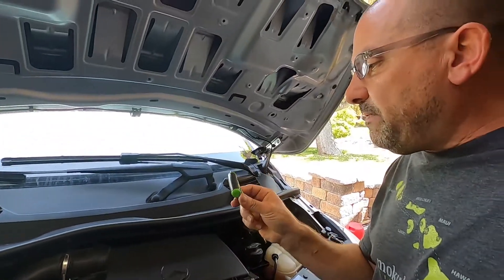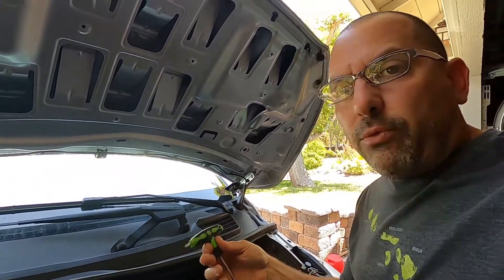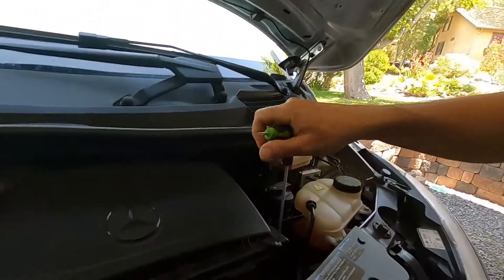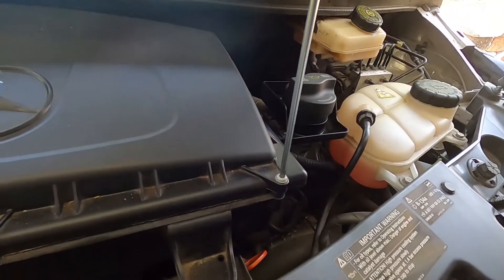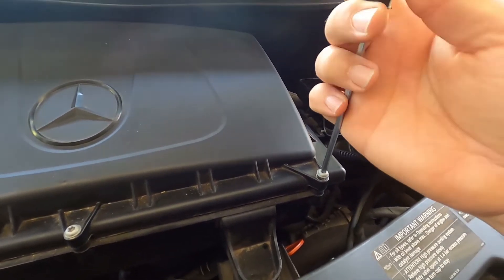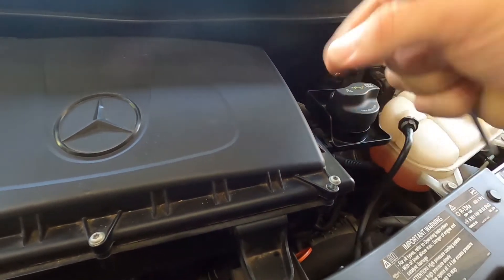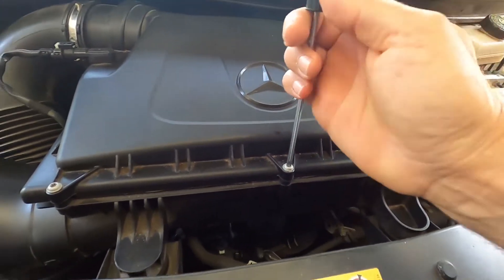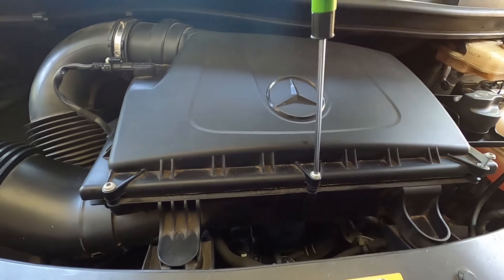This is a T25 Torx — the writing's rubbed off but it is a T25. That's what this screw is. You're just going to pop these in and unscrew them. They shouldn't be very tight; it's going to be pretty easy to take this off. You'll feel it get loose, and that's all you need to do. Once it gets to that loose spot, you're good — you can leave it right there.